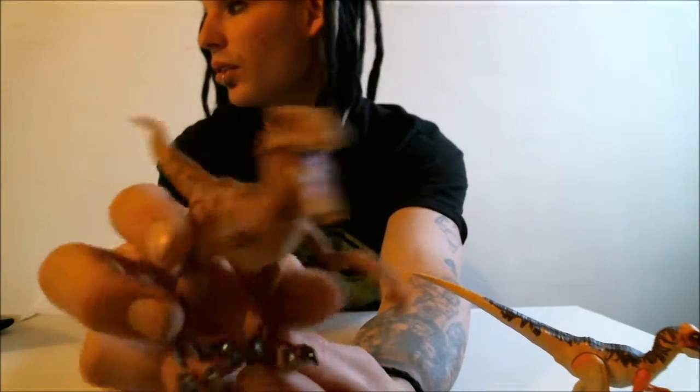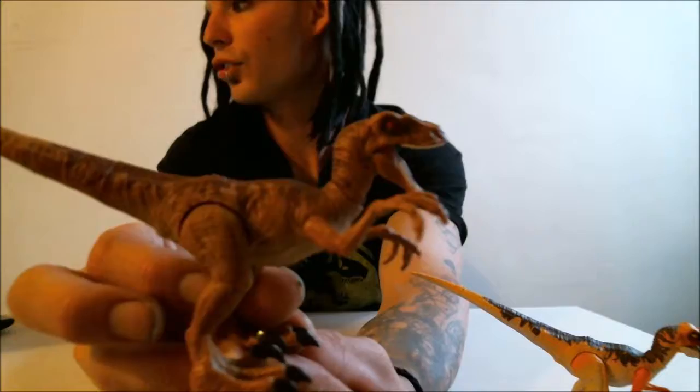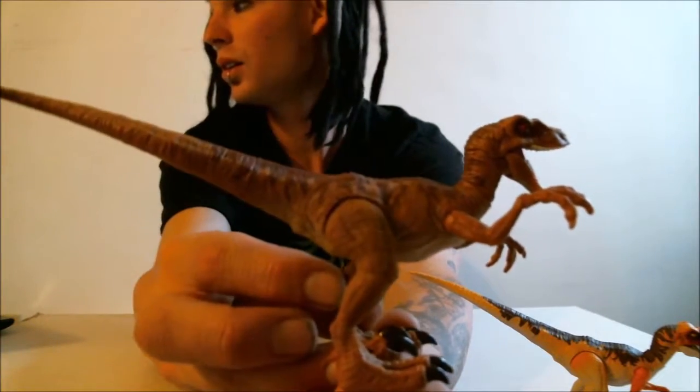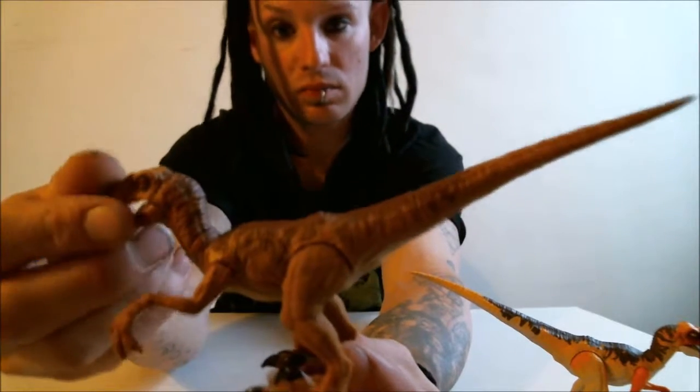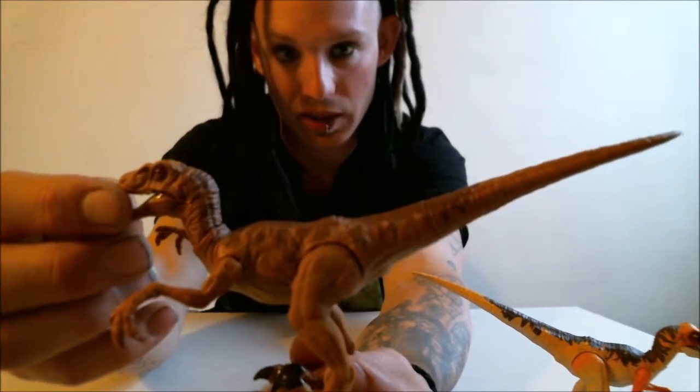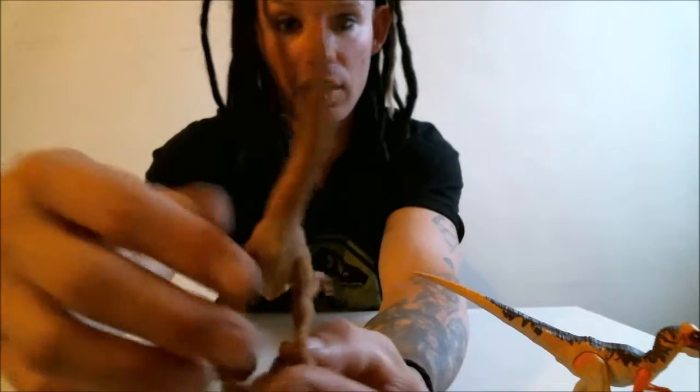Here is the paint variant version. They actually did really well on the paint apps on these — I am quite impressed.